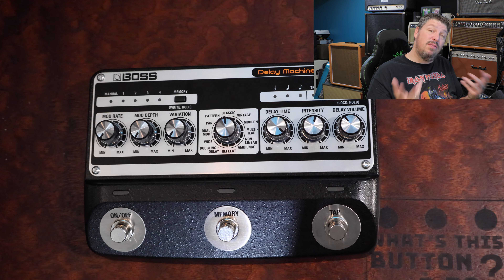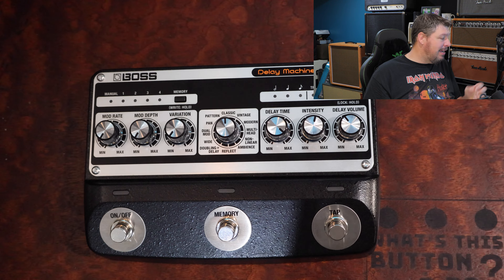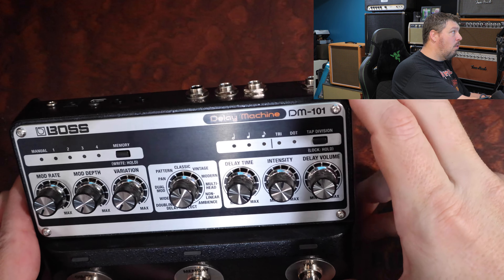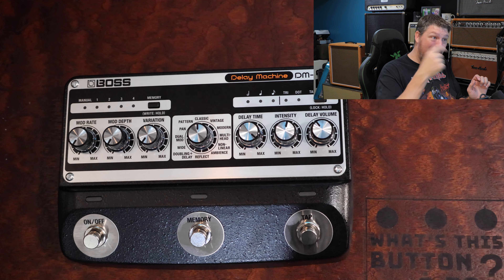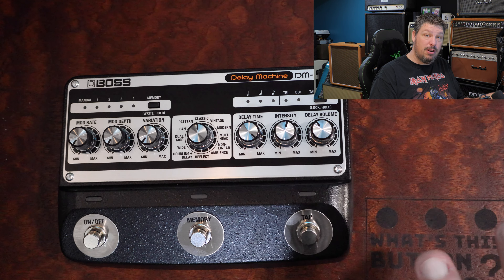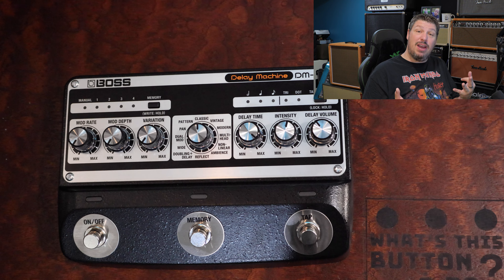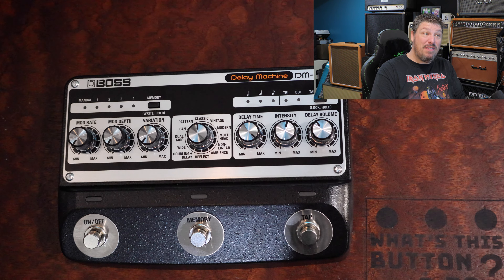By having a single input and two output channels, you've essentially told me that if I've got the Boss SDE on my board and I'm using it for a stereo or wet-dry-wet rig, I can no longer use this delay machine alongside it easily. This would have to be the first pedal in a stereo chain. Whenever you're about to split off to stereo, if you wanted stereo effects before this, you won't be able to — because only one input comes in and then everything splits to stereo. This is a problem that a lot of companies have had with older Strymon and Boss pedals.